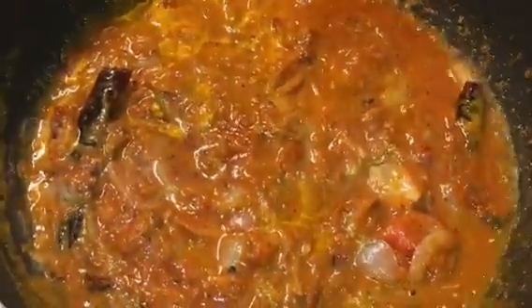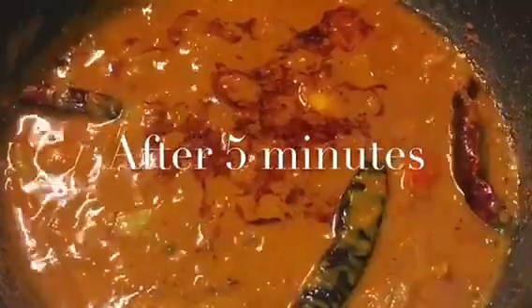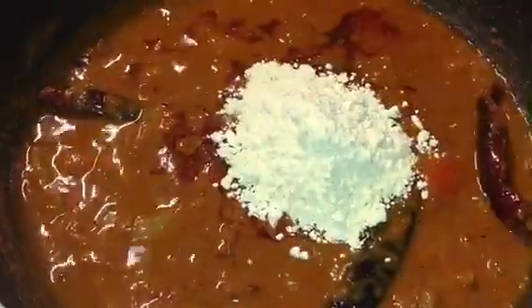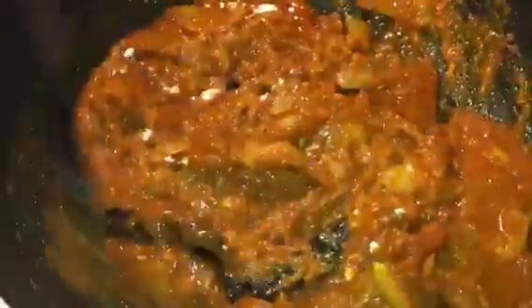Let it cook for a while. It has been simmering for 5 minutes now. So at this stage we will put 1 tablespoon of roasted besan or roasted gram flour. Mix it nicely. This will thicken the gravy.